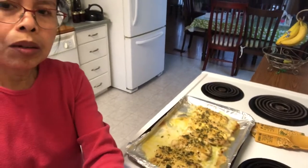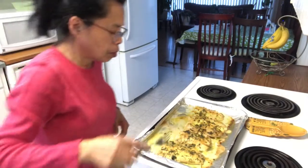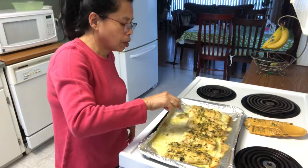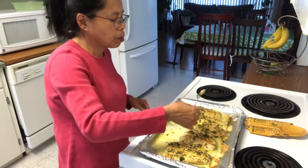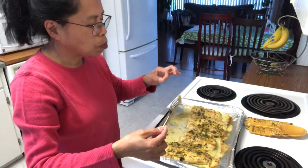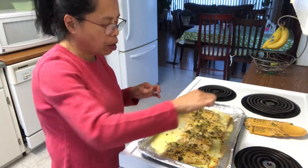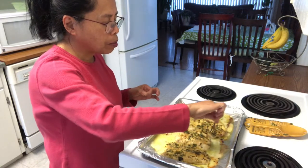The fish is cooked. I taste it — there's some bone — but it's very good. Very good fish.